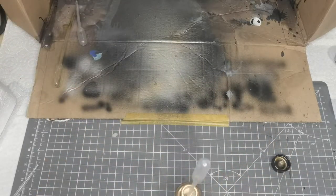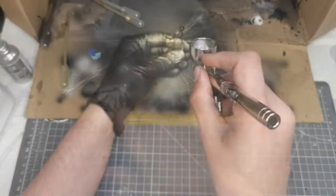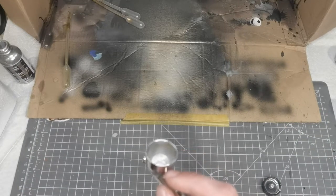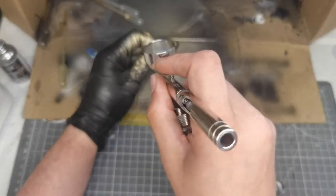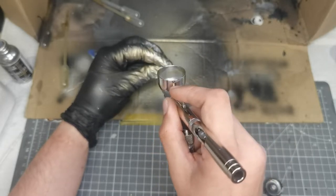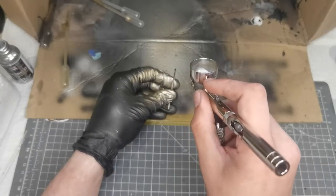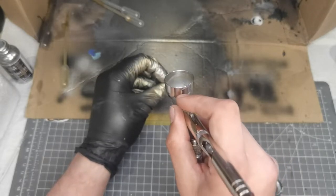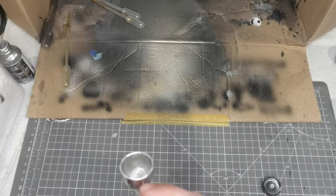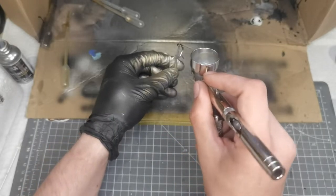One thing I like about Alclad paints is that depending on how you apply them they give a different effect. What I didn't show was I did do a gloss black base for the Alclad colors, which is standard — LP1 thinned with Mr. Leveling Thinner at about 70 percent, around three coats to get it nice and glossy. Then we slowly build up the Alclad chrome over the top, applying it very thinly.